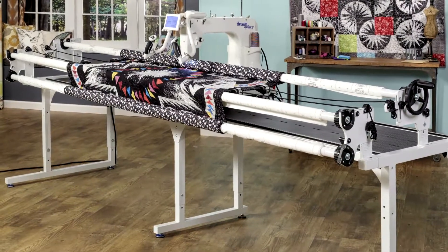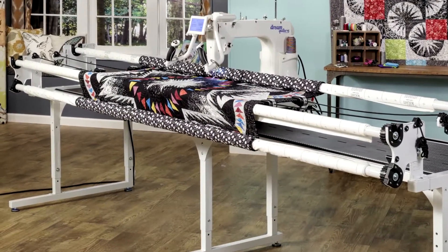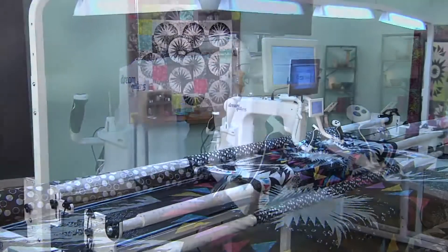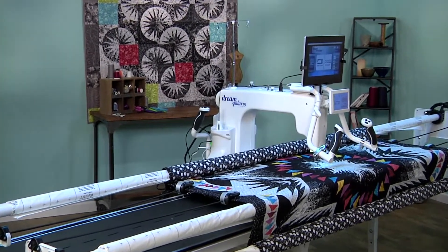If you enjoy quilting, we've got exciting news for you. To produce results you'll be proud of, nothing will help you more than the incredible new Dream Frame Pro, made exclusively for Brother by the Grace Company.